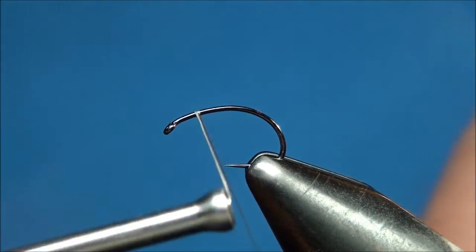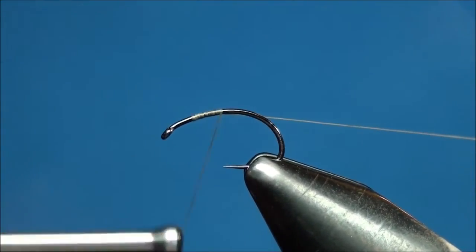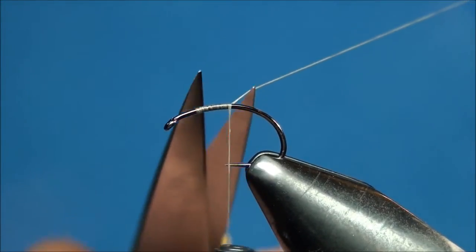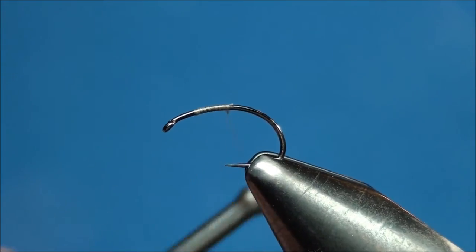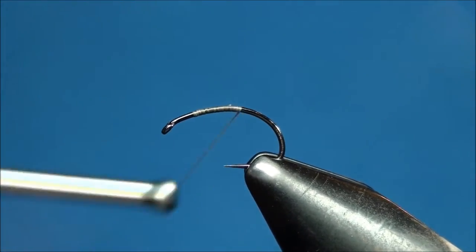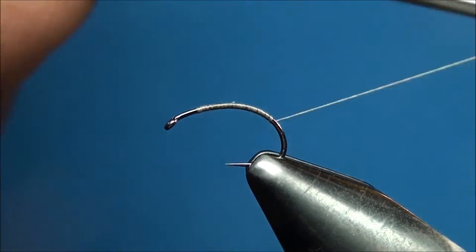Let's begin by attaching our thread at the index point and advancing our thread halfway down the hook shank, then trim off the excess thread. Now continue to advance your thread back towards the bend of the hook with your thread base ending halfway down the actual bend of the hook.